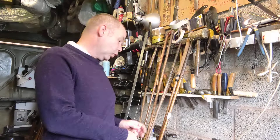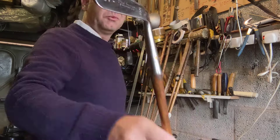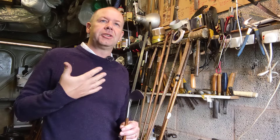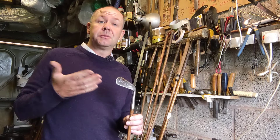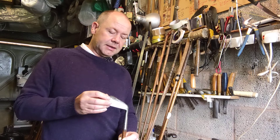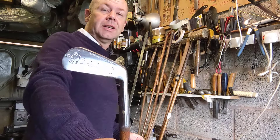Now we've got a five iron, and traditionally that's stamped 'mashie.' Some people on my hickory playing days will say they thought a mashie was a five iron, and I'll say yes — mashies were a five iron back in the 1920s and 30s — but lofts are two or three clubs different in number terms. So that's a mashie five, and that is 37 and three quarter inches long, B9 swing weight, and 34 degrees of loft.